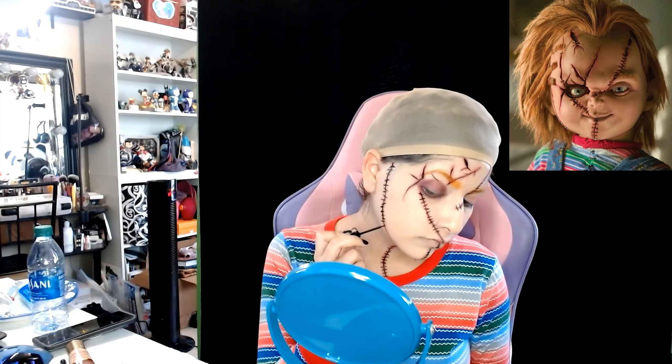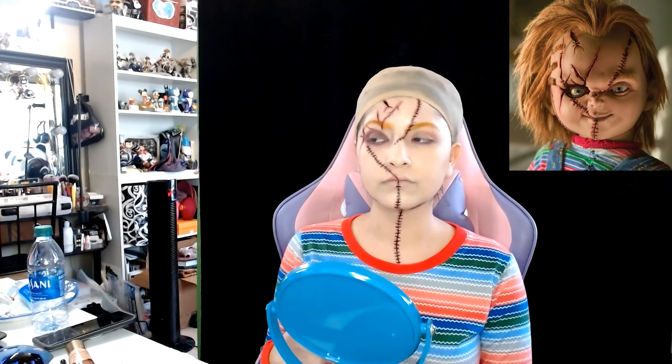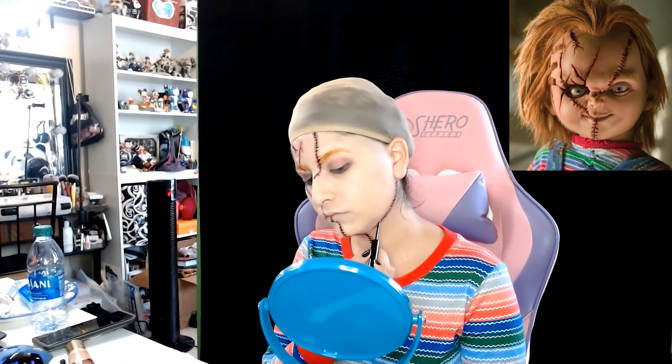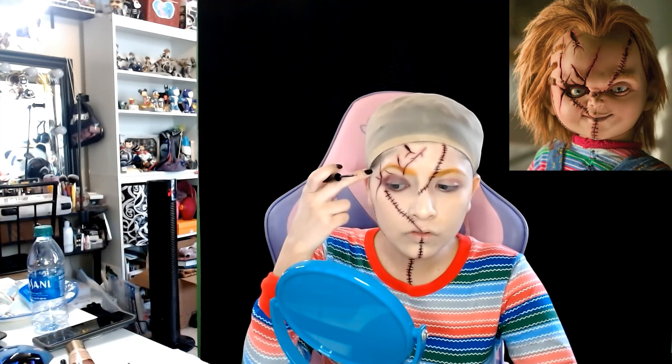I'm gonna do the same thing on the other eye but the other eye is lighter, so it's gonna be a lighter red and doesn't need to be as strong. I'm gonna go ahead and apply this on the lid and the under eye as well. I did forget to put my contacts in first, so I am applying the blue contacts. These are a slightly darker blue but Chucky does have light blue eyes.